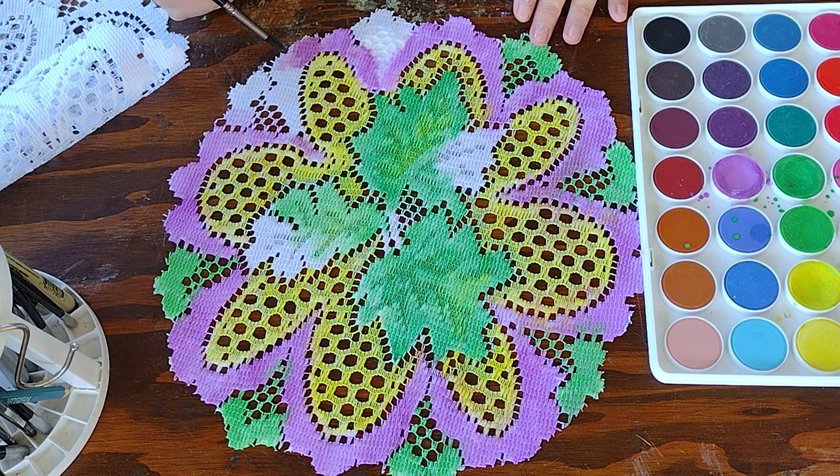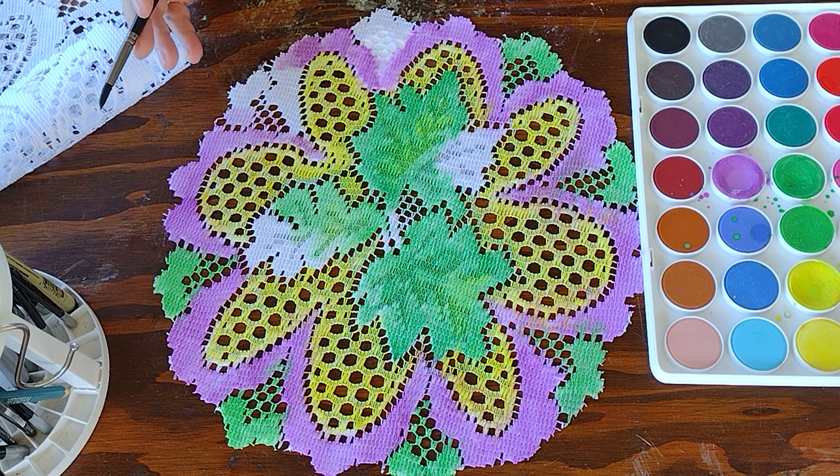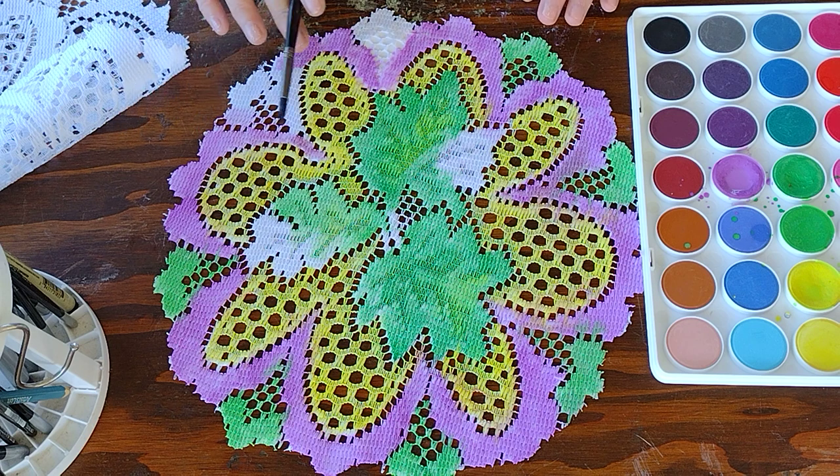Sometimes you will get bleeding, and if you do, that's okay because you can let it dry and go back over it and touch it up. The bleeding I really don't mind because it gives it more of a tie-dye effect. This is a labor of love — I'm putting a lot of energy into it. At the same time that I am painting this, I am putting intention into it of the things I want to welcome in during the spring.